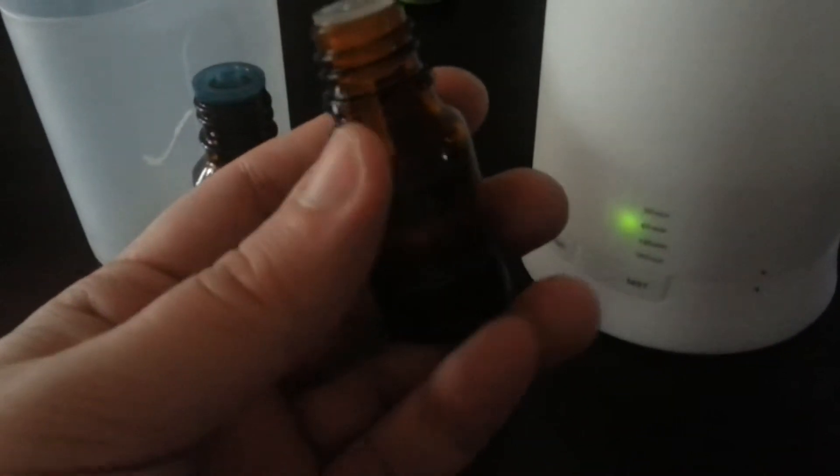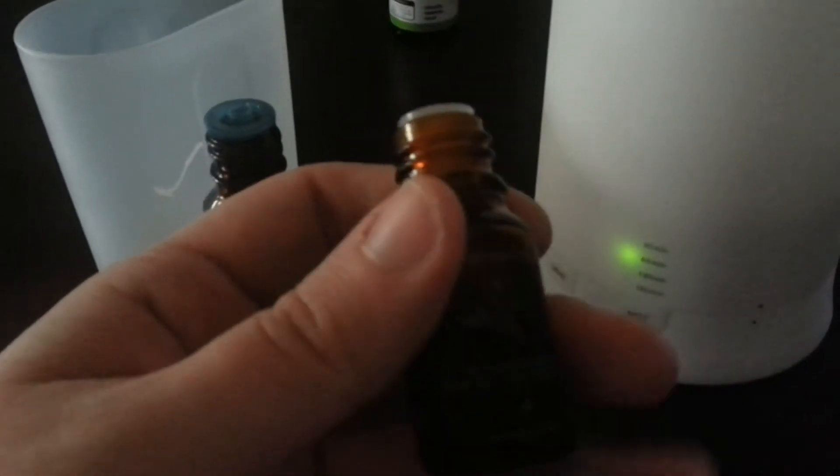The lavender we received smells a little more fragranced than I'm used to. Lavender to me is more of a strong, herbally, earthy scent, and this lavender almost smells like it has some perfumes added to it.